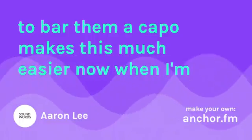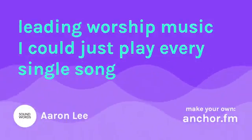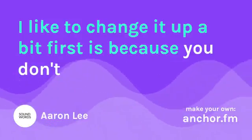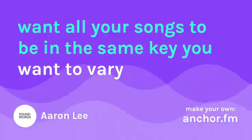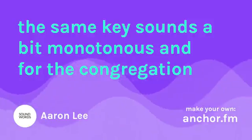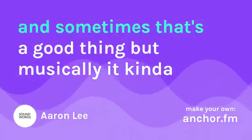When I'm leading worship music, I could just play every single song in an easier key, but there are a couple reasons why I like to change it up. First is because you don't want all your songs to be in the same key — you want to vary it up. The same key sounds a bit monotonous, and for the congregation it just makes all the sounds kind of blend together.